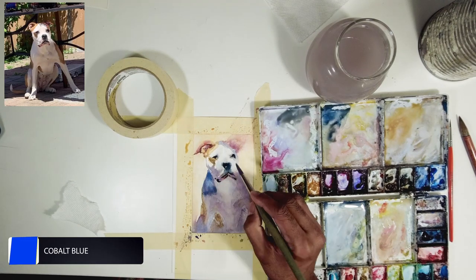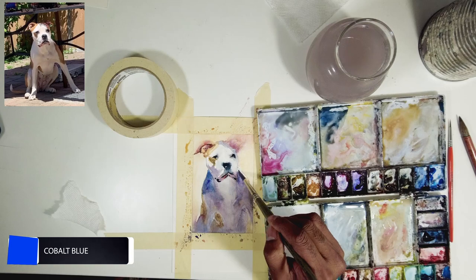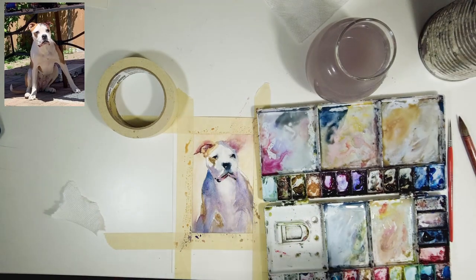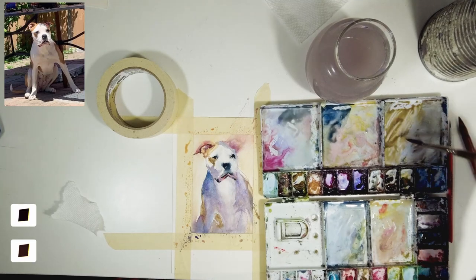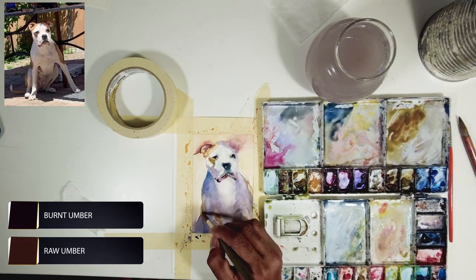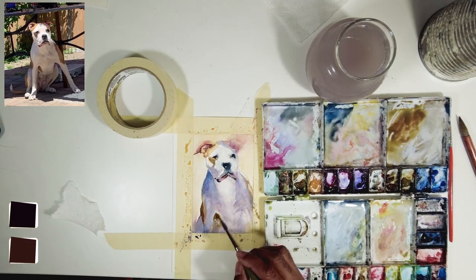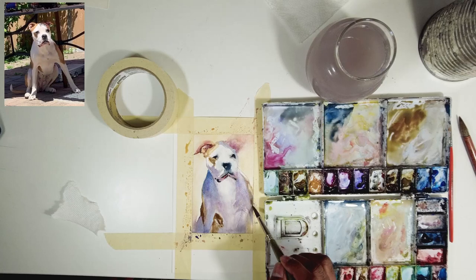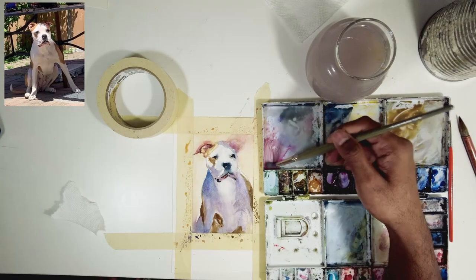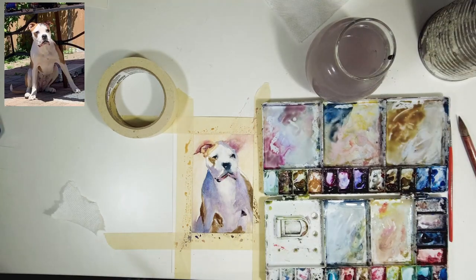The forms on his shoulders aren't reading as dominant, so I'm using cobalt blue with a little bit of neutral tint to create a gradient from top to bottom, which also creates form for his neck. Once I'm happy with that, I'm adding the darker patches on his skin using raw amber with a little bit of burnt amber to get value. For the bottom of his legs I'm not too worried.